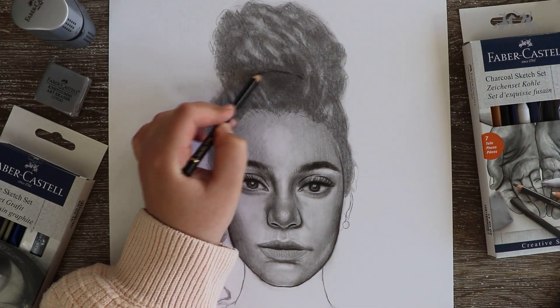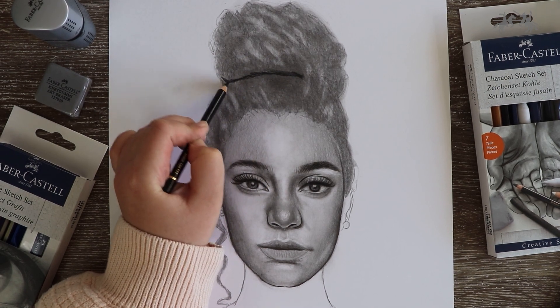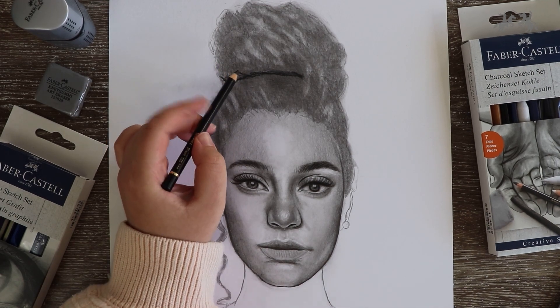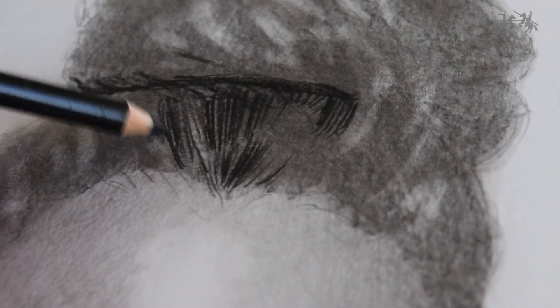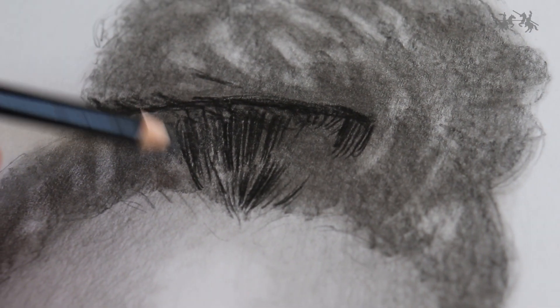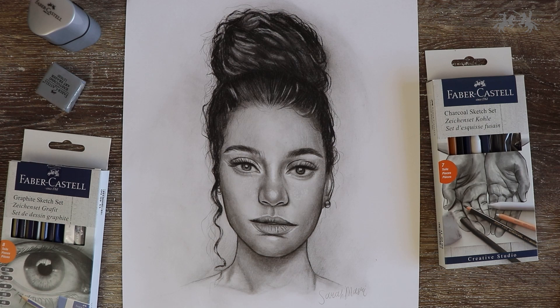Grab a black pencil or 6B pencil and add some depth using hard pressure, colouring in some areas around the highlights we created with the kneadable eraser. After adding a few finishing touches — there you have it, the completed portrait! I hope that you have taken something from this tutorial and can apply it to your own art practice.